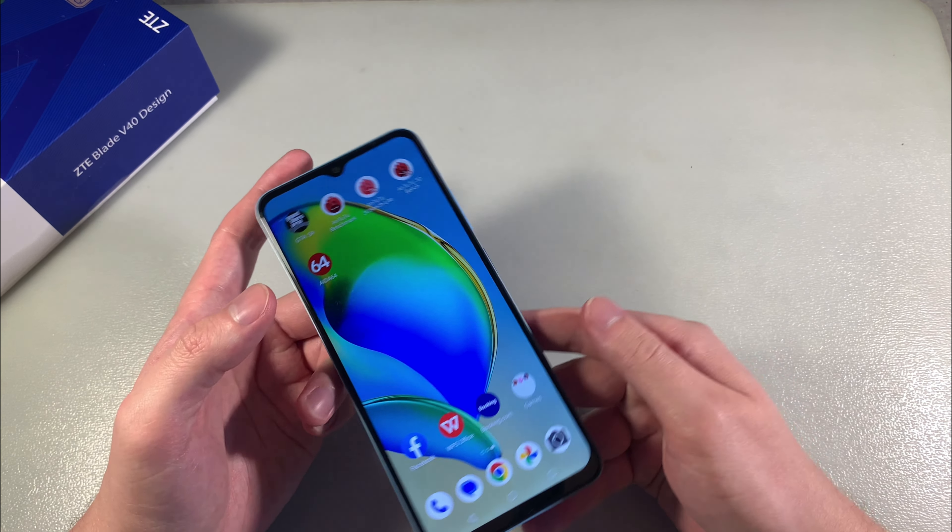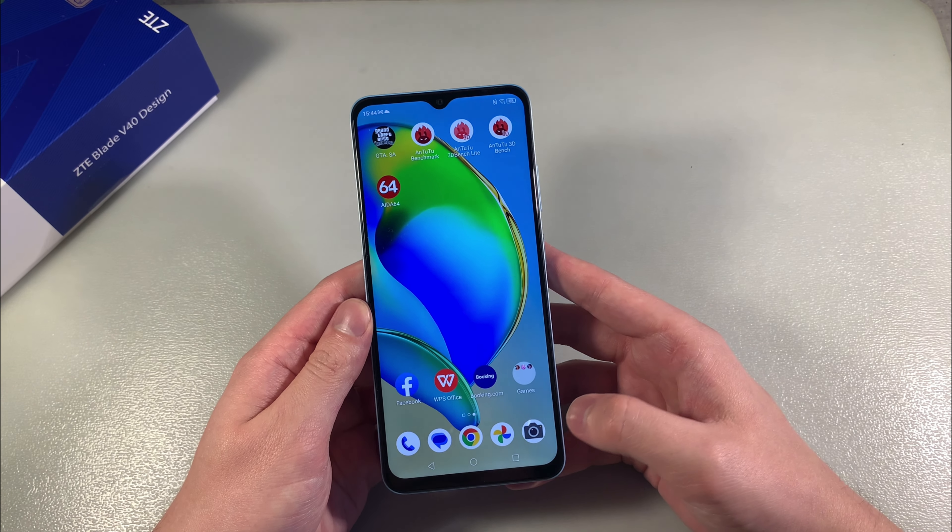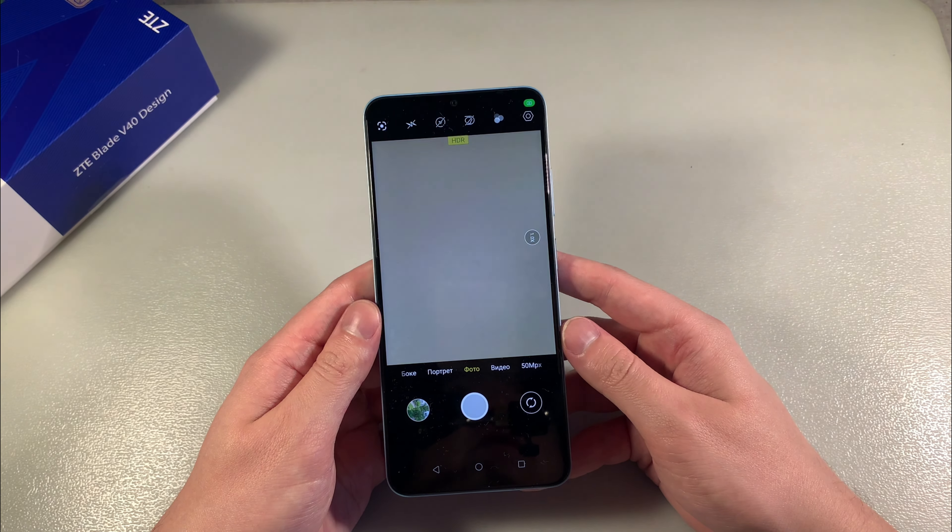Close this and now I'll show you photos on the main camera. Main camera 50 plus 2 plus 2 megapixels, let's see the photos.